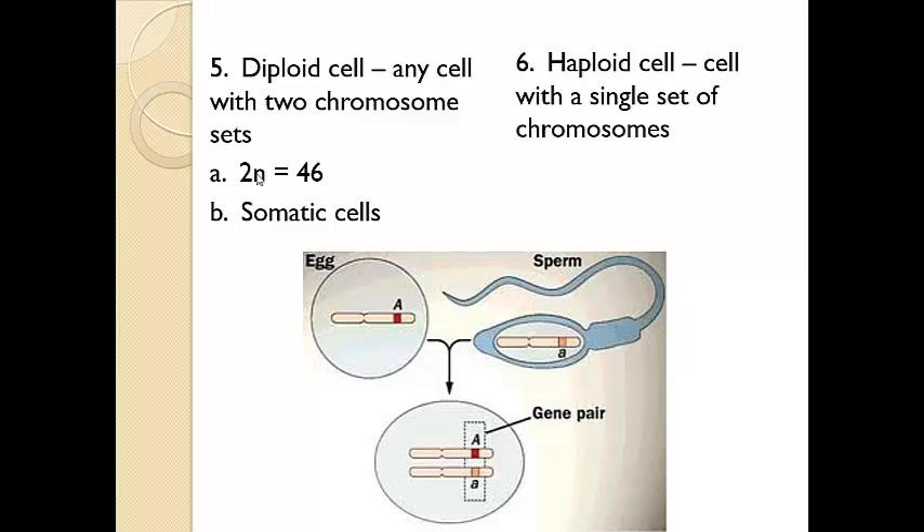And then we have haploid, which sounds like half. Haploids only have a single set, and that would be 23. You can find haploid cells in your sperm and your egg. So if the total number of chromosomes in this individual is two, then the egg has half — which is one — and the sperm has half — which is one. And together when those combine, this new offspring will have the full two chromosomes, the two sets.